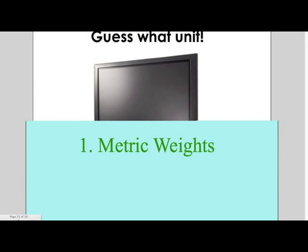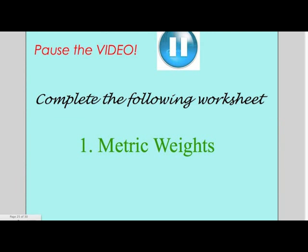Please pause the video here. Complete the following worksheet: Metric Weights.